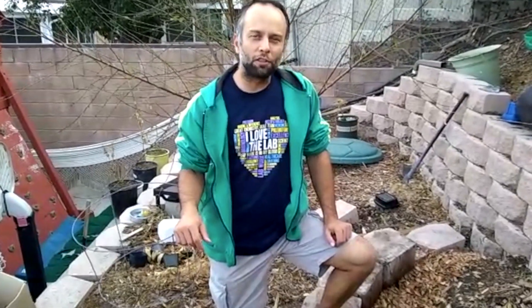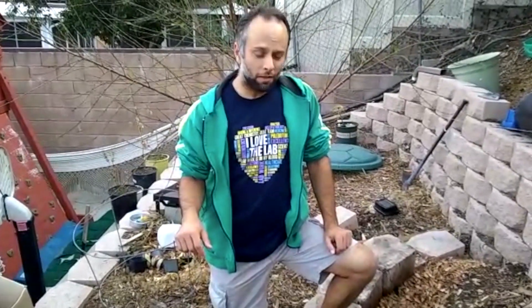Hi, welcome to Self-Sufficient Urban Gardening. Today it's a beautiful day here in California and it's time for one more episode of our segment, Can I Compost This? And how long does it take to decompose?